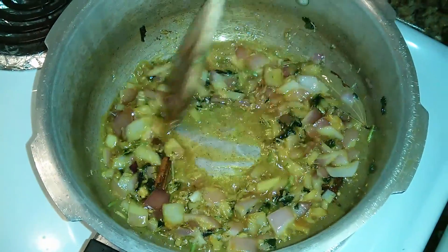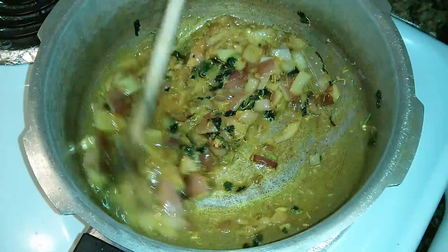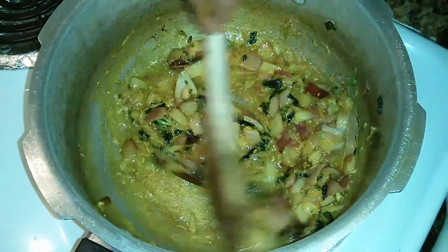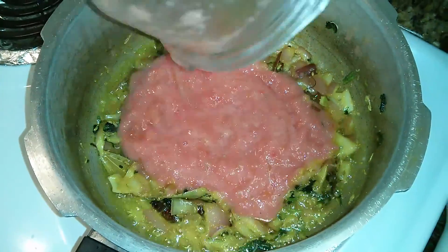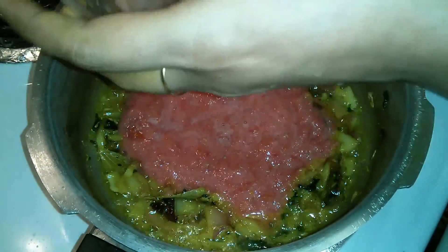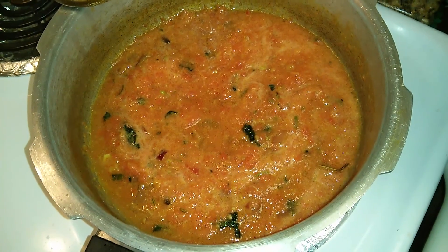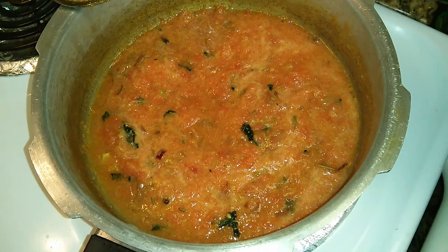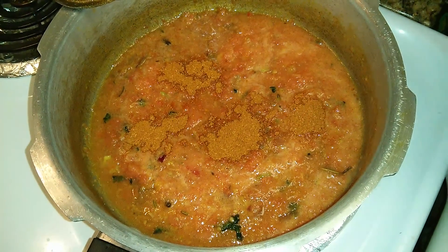Keep stirring constantly now as you don't want the ginger garlic paste to stick to the bottom of the pan. Now we'll add the tomato puree. This is fresh tomato puree which I have ground just now. You can see that the tomato puree has combined well with the onions. Now it's time to add around 1 tablespoon of chili powder.